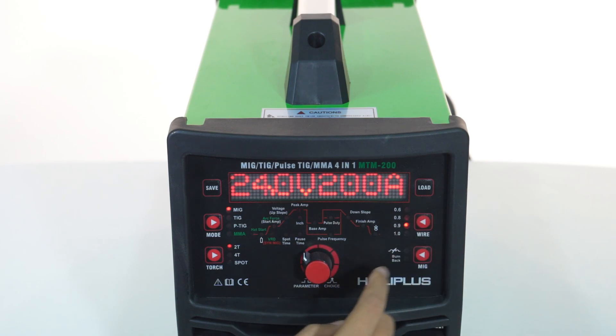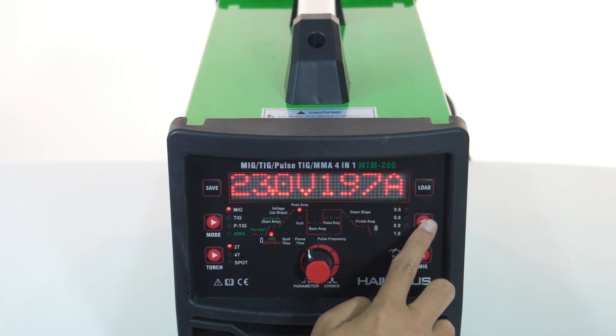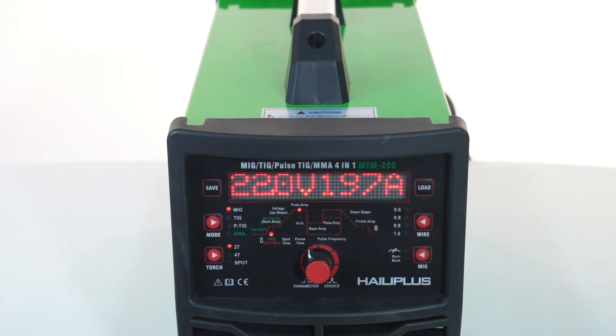A TIG foot pedal remote control gives you the ultimate in precision and versatility. The machine is suitable for 1 kg and 5 kg wire holders, supporting both gas and gasless MIG welding wire.